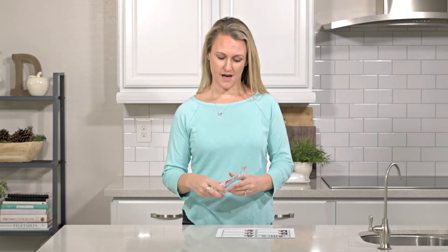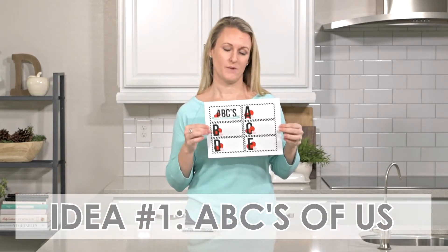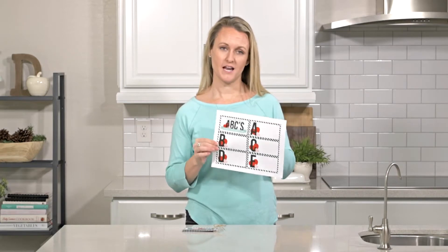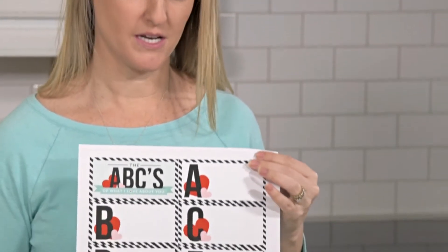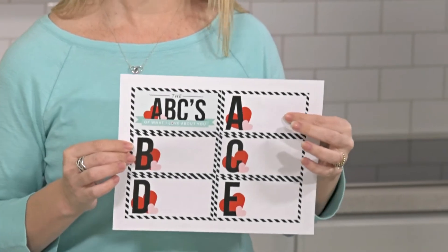First up we have this fun printable — it's called the ABC's of What I Love About You. We have all the letters in a printable that you can just cut out and write everything starting with a letter of the alphabet. When I did this for my husband, I actually added some pictures to each of these as well.